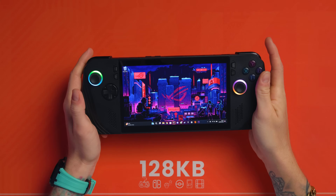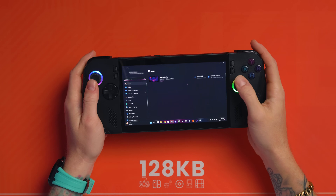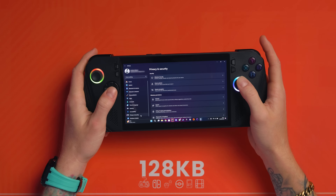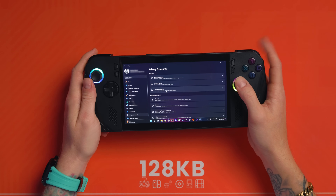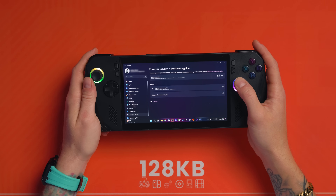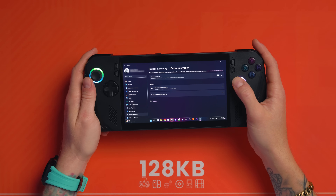First of all, I want you to go into Settings and disable device encryption. Go over to Settings, then Privacy and Security, and you will see Device Encryption just here. Mine is off. Now it is on by default, and you want to turn that off.